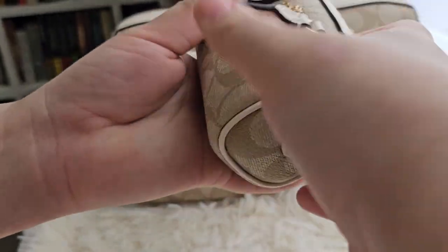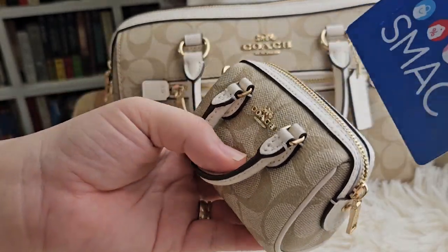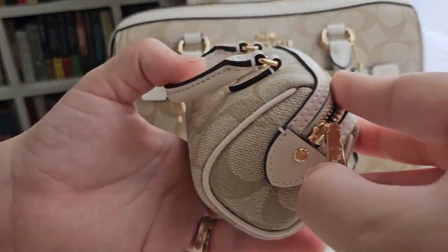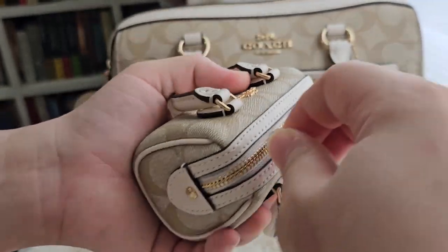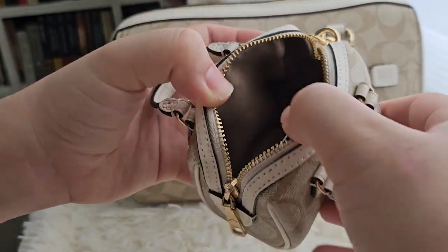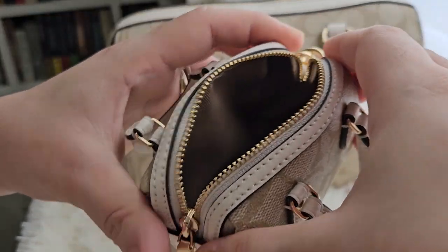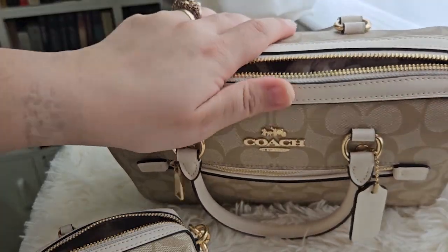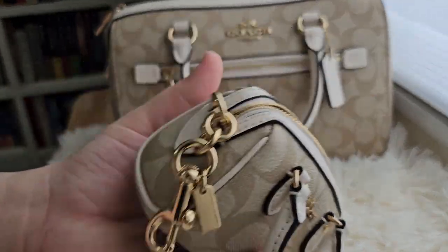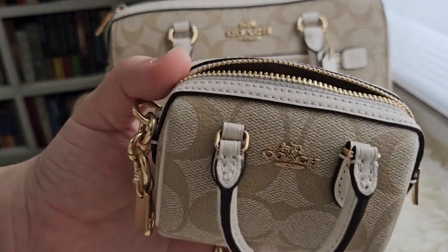Let's see what you can fit inside — can you fit a card? I have here an SM Advantage card. If you're from the Philippines, you know what this is. And you actually can fit the SM Advantage card with a lot of space left. One thing about Coach Rowans, even with the bigger bags, they have really small openings. Also, when you buy this Coach Rowan or any other Coach Mini Charms, they don't come with straps.